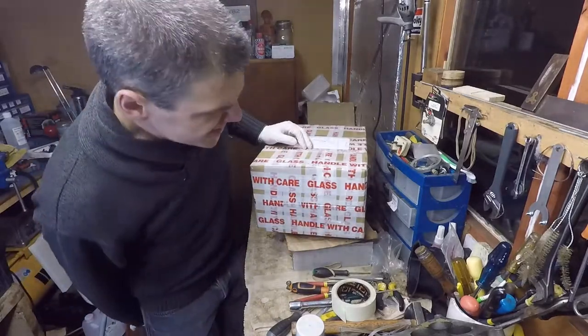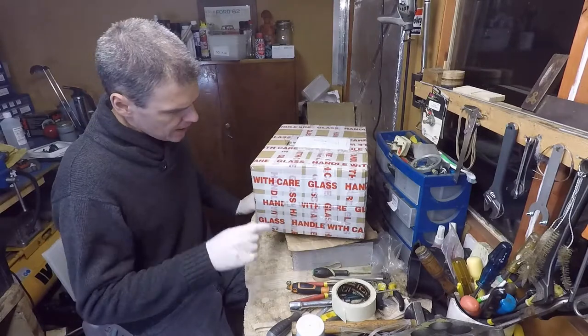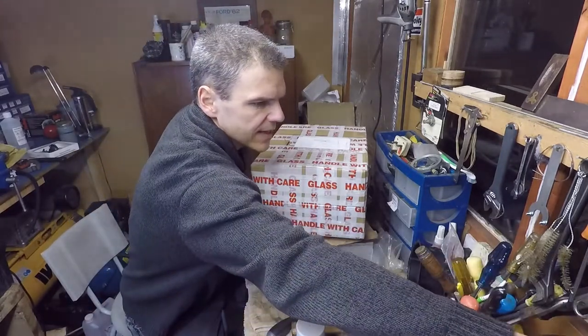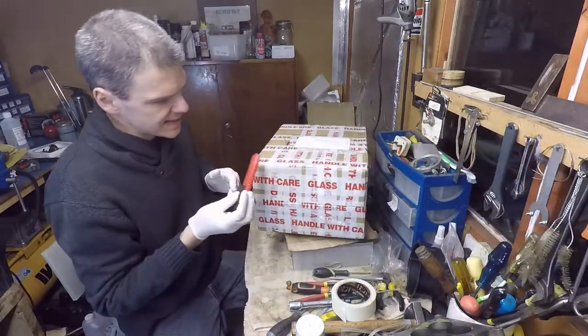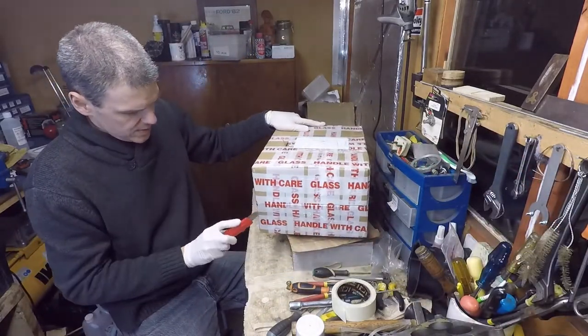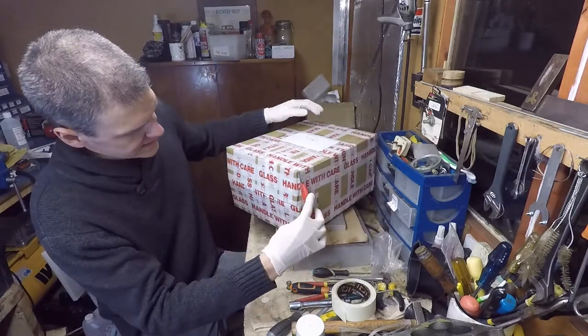Hello and welcome to Filmexologist! Today I've received a parcel, so we're going to start taking it apart and see what we've got inside it.